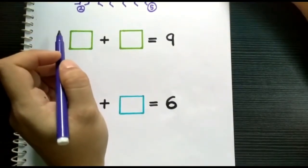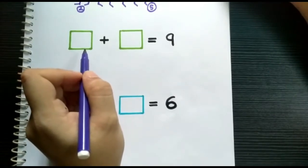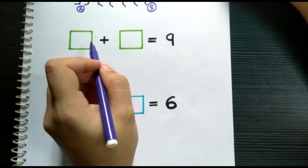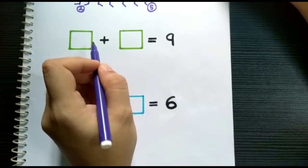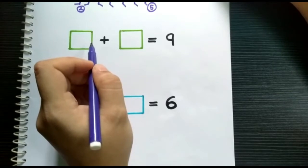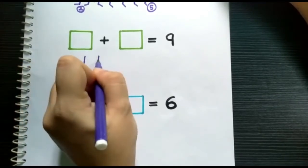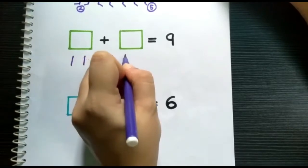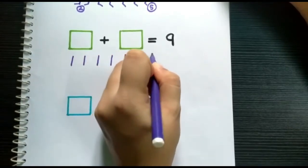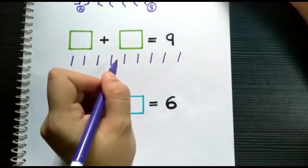Now children, let's try another sum. Tell me, what do we need to do first? Yes, we need to draw the lines. How many lines do we need to draw? That's right — nine lines. So we will draw nine lines: one, two, three, four, five, six, seven, eight, nine.